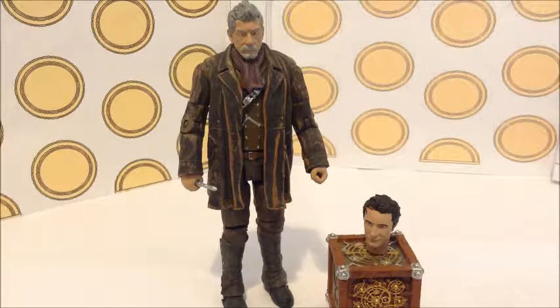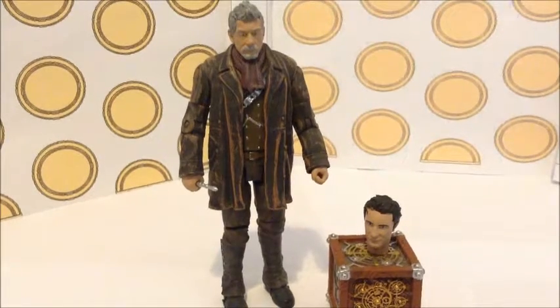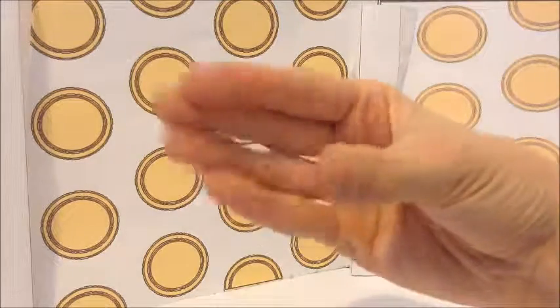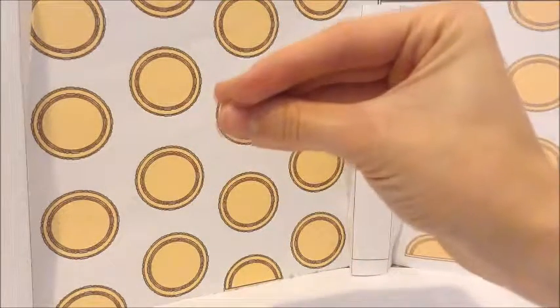Next review — I can't believe I'm even going to say this — is going to be the Thirteen Doctors set. You heard me right: the Thirteen Doctors set. It's a very rare limited edition set, only four thousand made. I haven't had a chance to look at it yet but when I do I'm going to review it straight away. If you enjoyed this review please comment, like, and subscribe for more videos.